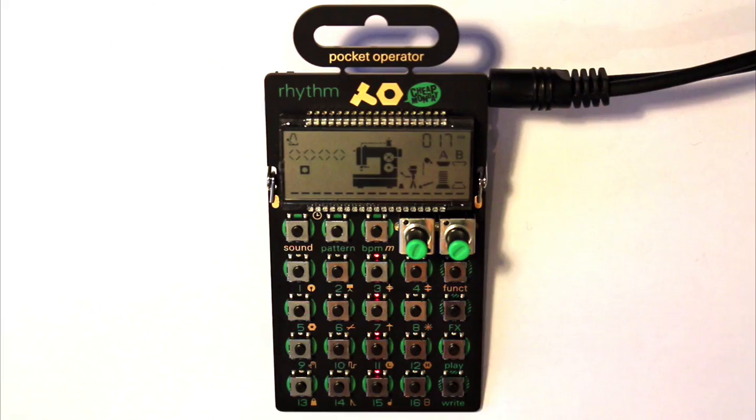So that's the PO-12 Rhythm from Pocket Operator — the drum machine. In the next video we're going to check out the PO-14, which is the sub in this range. Thanks.